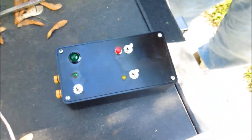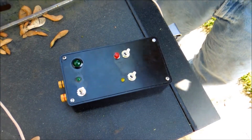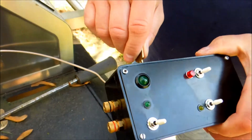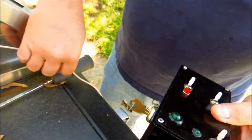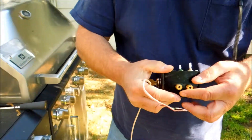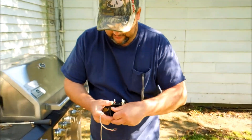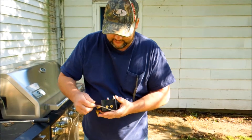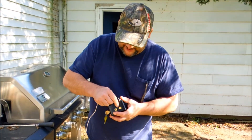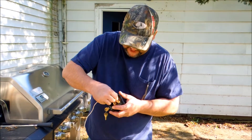Yep, homemade remote detonator. It doesn't do anything until you have the keys for it — you got to have a key. Here's the lead wires. Just like you were blasting in a mine, the exact same principle.